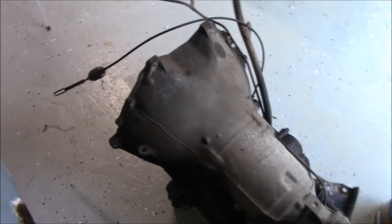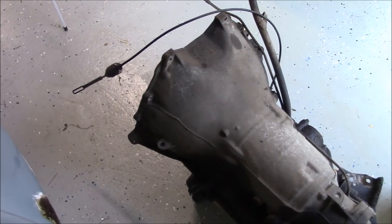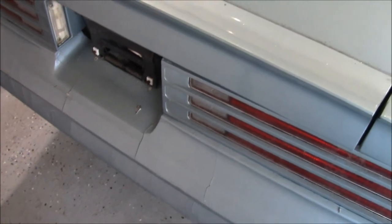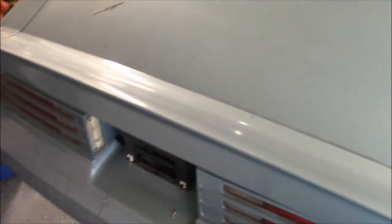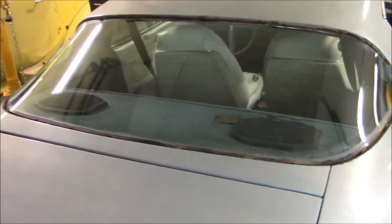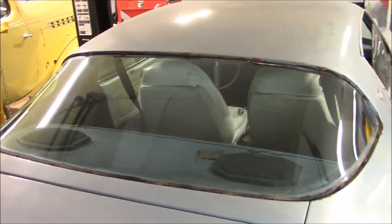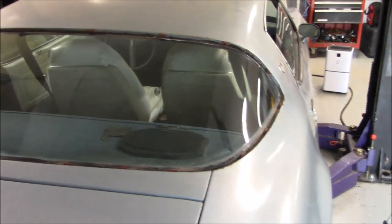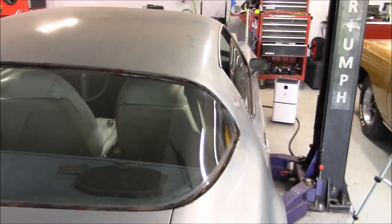I'll probably give you an update when we do some more work underneath. I don't know really where I'm going to go next with this — probably going to start taking the rear of it apart so I can get in there and work. I've got to get under the car, degrease it, clean it up. I'm going to take care of the rust — whether I'm going to put POR-15 over it or maybe try some Eastwood Rust Encapsulator or something like that. Until next time, have a great day. God bless and take care.